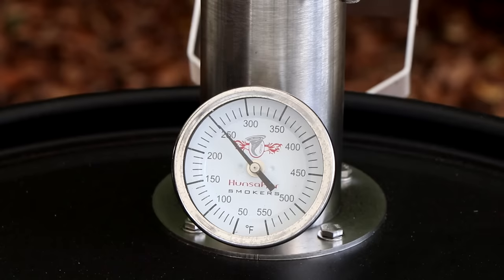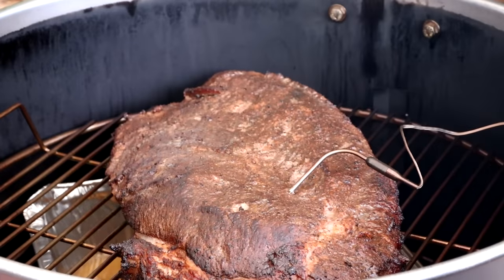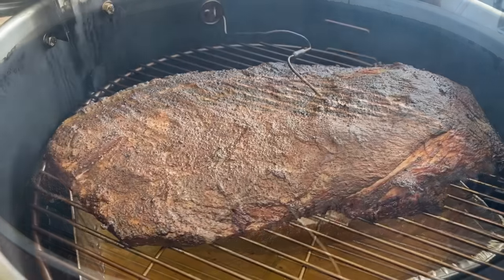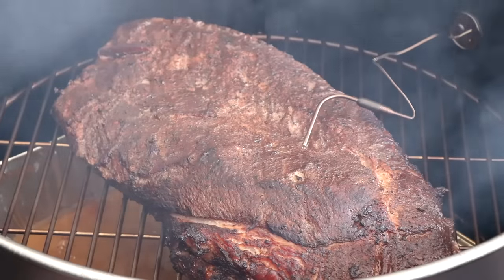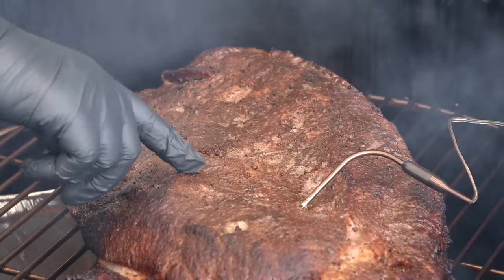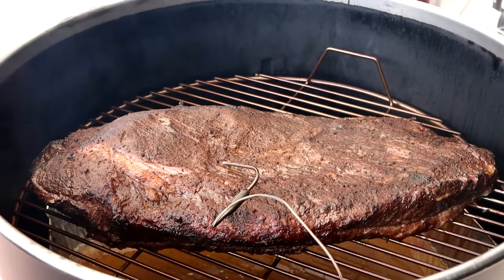Our brisket's been going for two hours on the Hunsaker Vortex Smoker. I dialed in the temp — I was able to get it to dial in really steady at 250, so I went with 250. That's my preferred temp for this. That coffee cocoa rub always gives such great color, even early in the cook. But we definitely need more time to develop a bark. There's a lot of moisture here, a lot of humidity today as I mentioned. We're at about 123 internal right now, so we have probably another hour to two before we get close to the stall. I want to let this bark develop more, so we're just going to let this keep going.